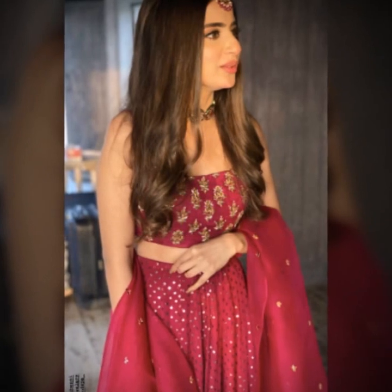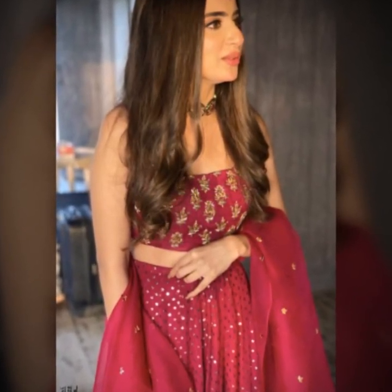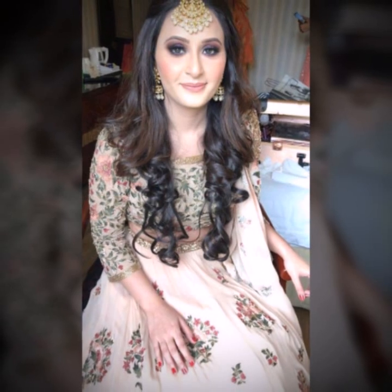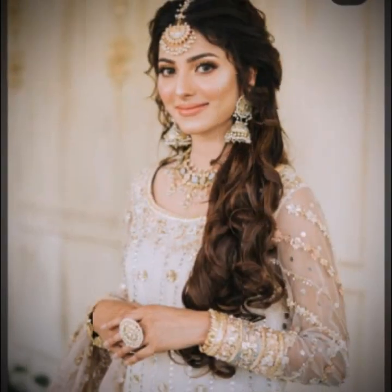Friends, it's about trending design ideas for 2023 hairstyle ideas. So guys, we have a collection of inspirational mehendi hairstyle where you can get inspired from brides — see more ideas about mehendi hairstyle, hairstyle, and bridal hair.